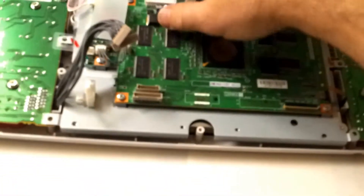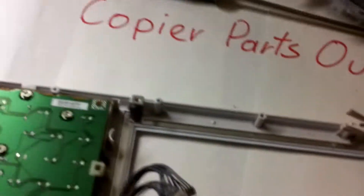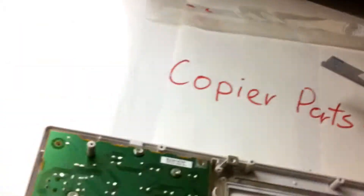Okay, we're ready to take it out. Let's grab it like this — there you go. You can flip it upside down. Take the screwdriver out.